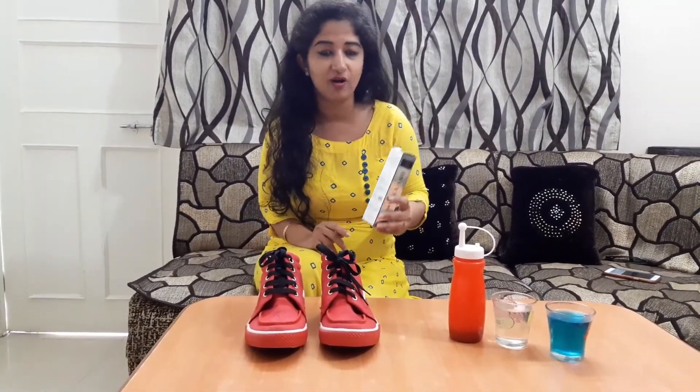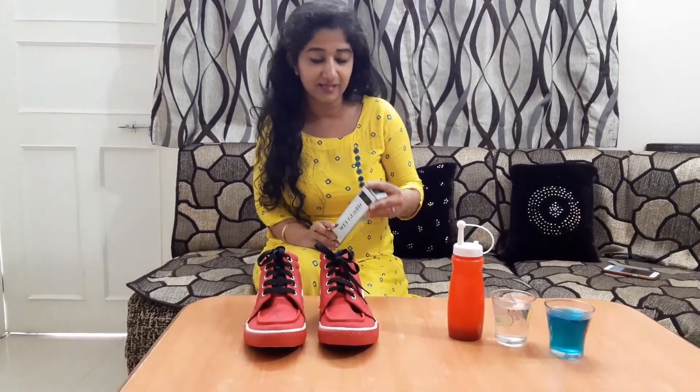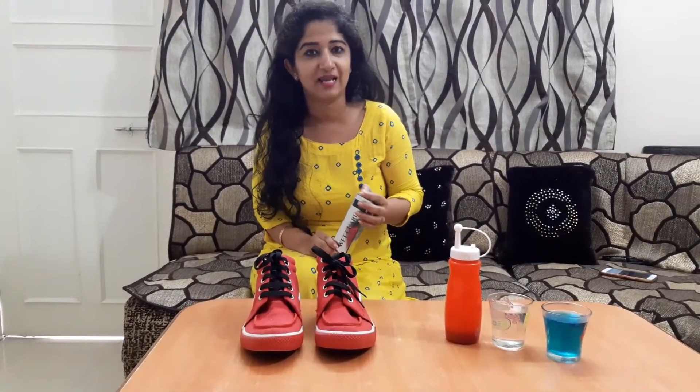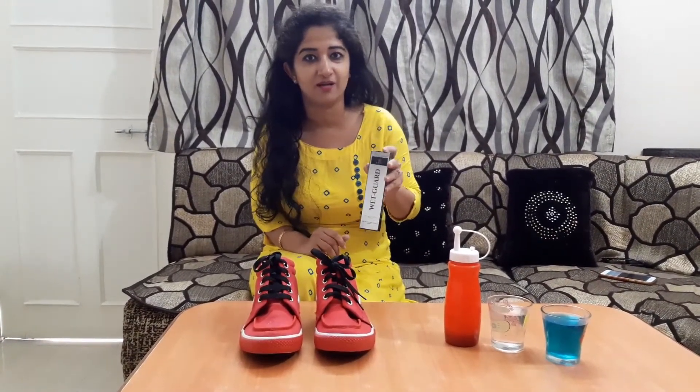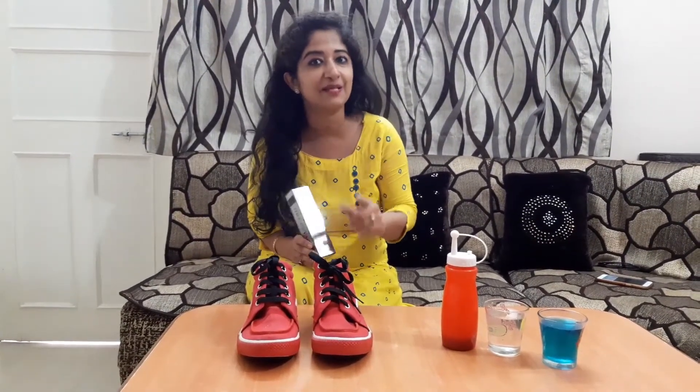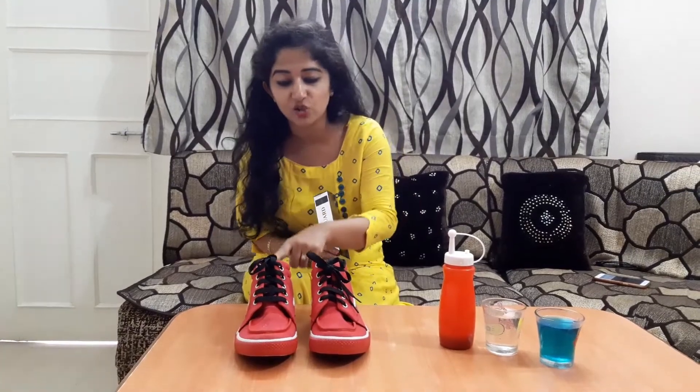I've heard a lot about this product. The company says you have to apply this product 15 hours before use. So just because you wanted to see the results, I have already applied this product on this shoe. This is the untreated shoe, and this is the treated shoe.